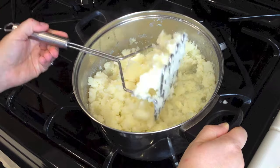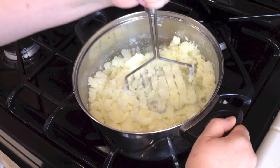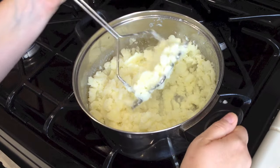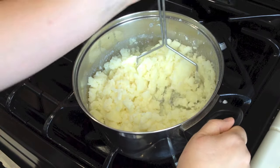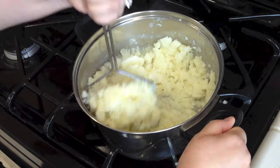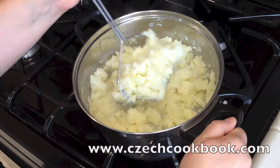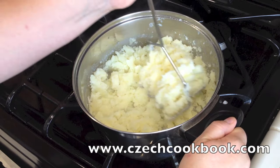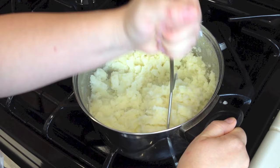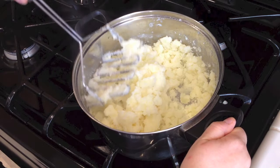If you wonder what tool I am using and where you can find it, go to my website — under the video I have all the links for all the products you can buy. My website is www.czechcookbook.com and you can find the list of all the ingredients and all the products too.